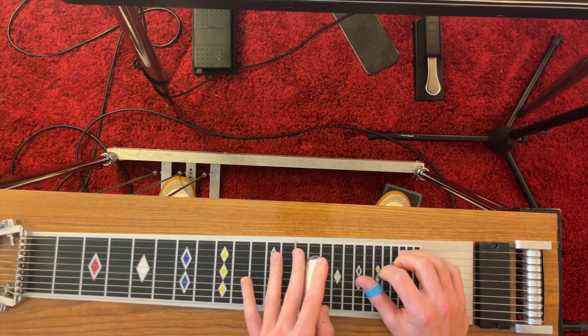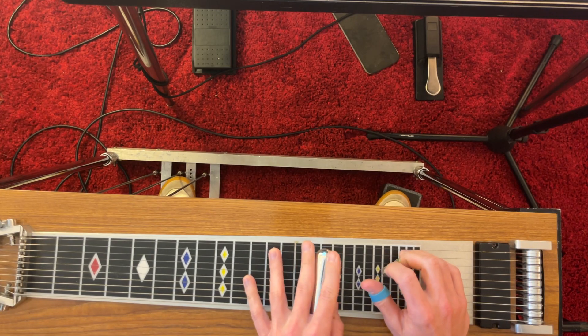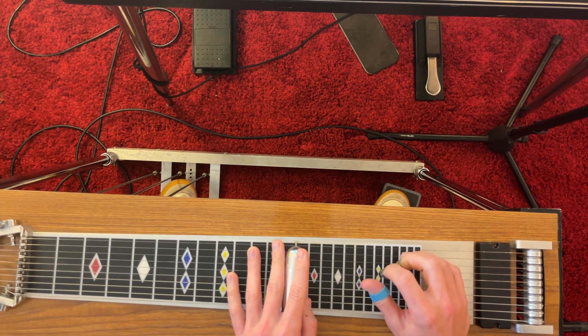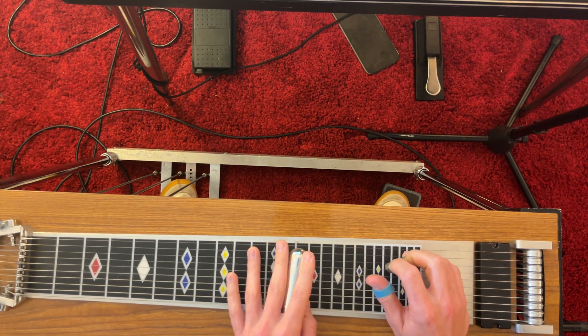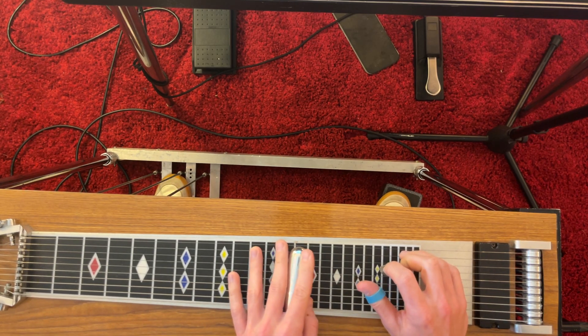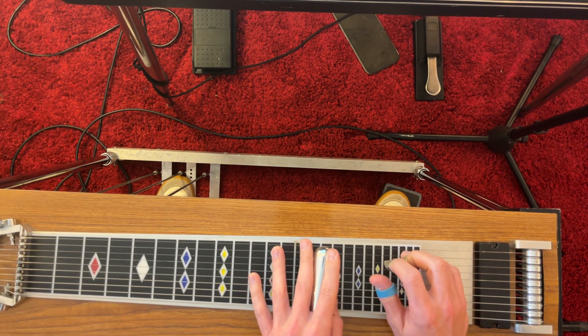Now let's move it up here to the fifteenth fret: G, D — that's left knee left and A. And then A minor, same fret with left knee right. G, D, and then C with A and B.